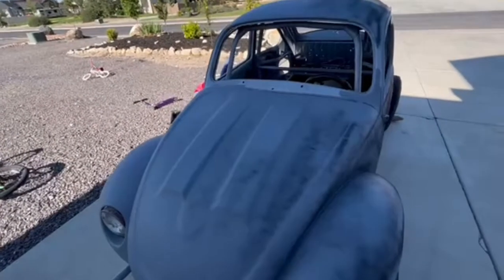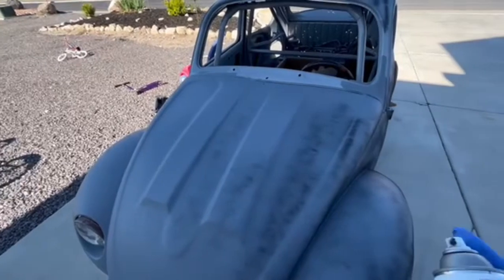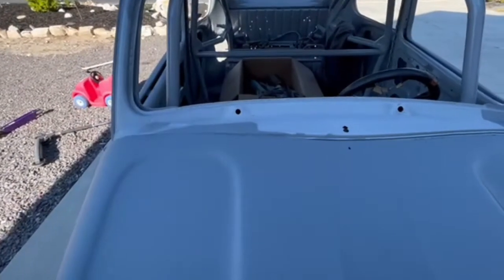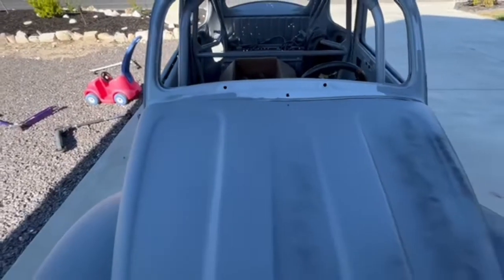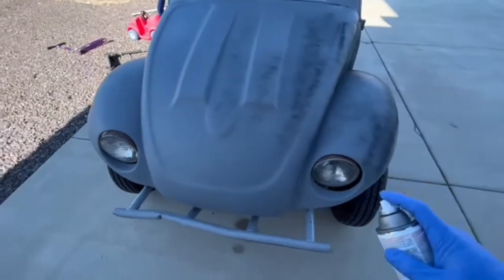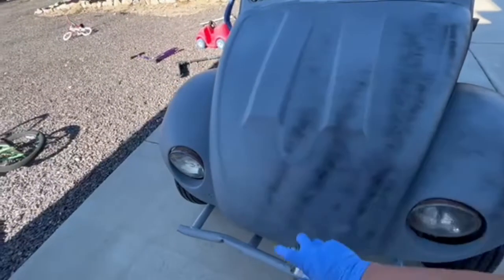All right, we're gonna try and guide coat this — this is just black primer. We did our high-build primer; you can see the color difference here. Make sure you guys wear your respirators too. I didn't have one on in the last video when I was rolling the epoxy — that wasn't so bad — but this high-build stuff is terrible.